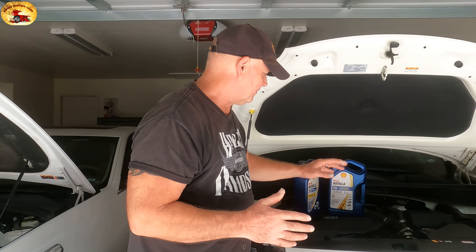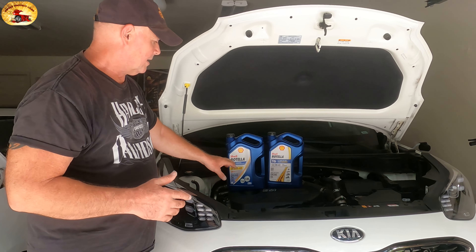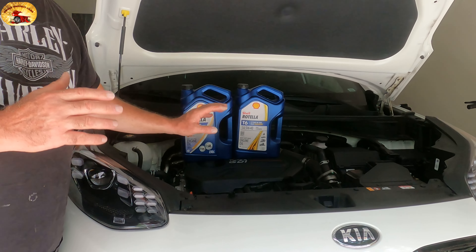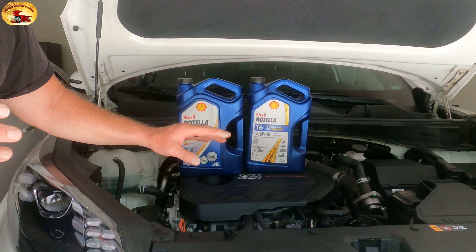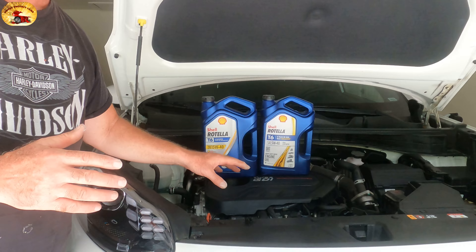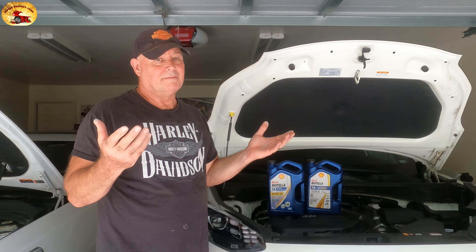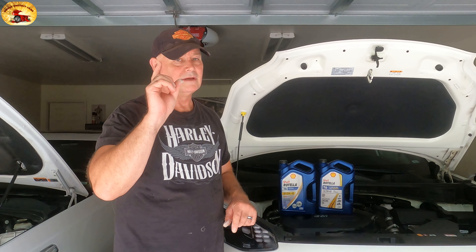As far as motor oil goes, these are the two you want to run. And again, if you can stretch yourself out by doubling your oil changes, that's a huge, huge savings. Big savings. That's all I got to say about that. Sweet Project Cars, out.